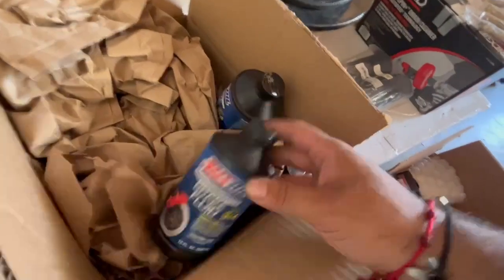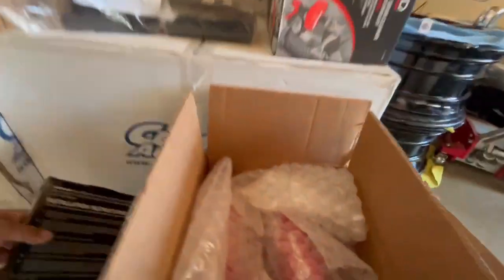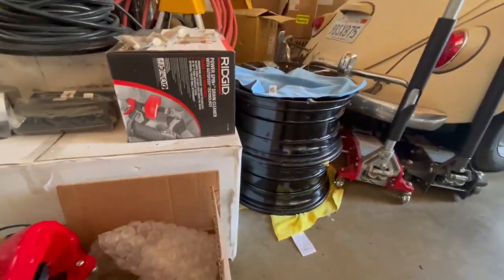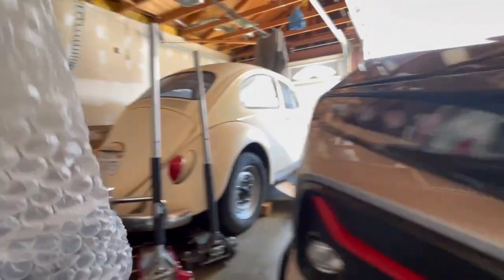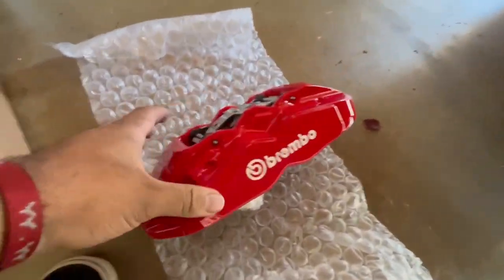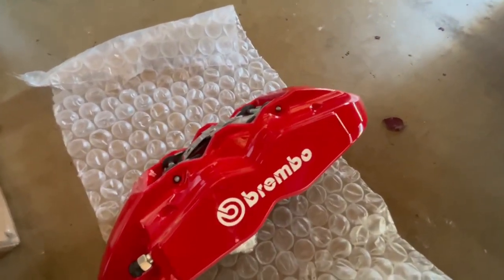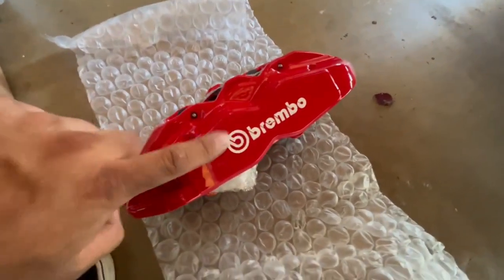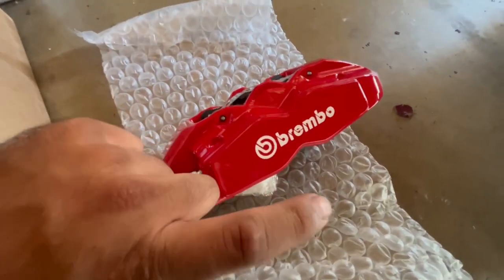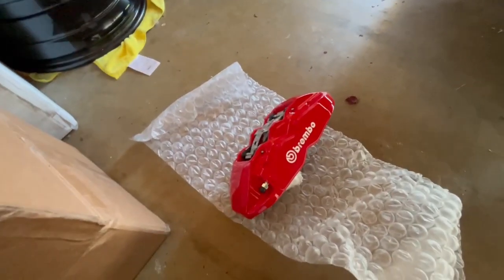We have brake fluid — I ordered three bottles of Amsoil and already have one in storage. And then here we go, the main product — the Brembos! Hell yeah, look at that thing. Shout out to Slick Fab — they made sure to do it exactly how I wanted.